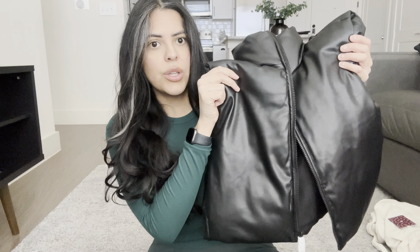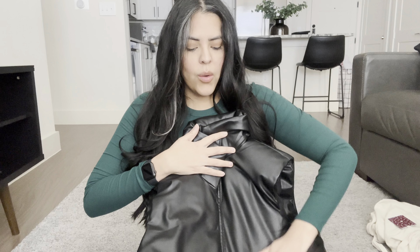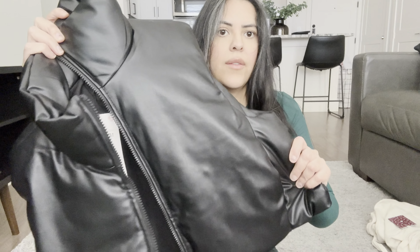Lastly is this really cute leather vest — I love this vest, it's so nice and reminds me of the puffer jacket but in a vest form. It looks so cute on, has pockets, and it even looks cute with what I'm wearing right now.